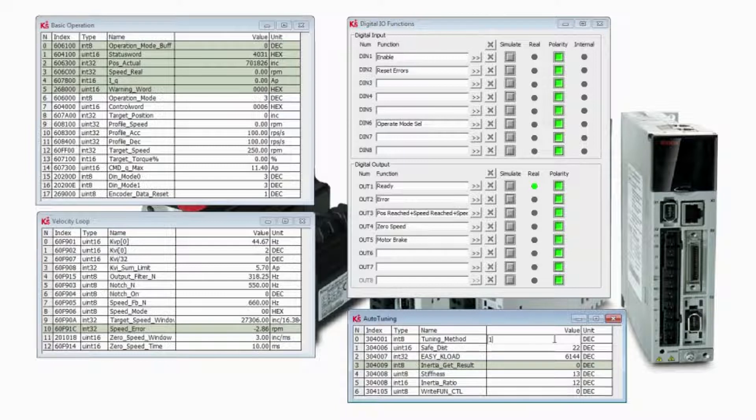When we tune this, notice that right now our stiffness is 13 and our inertia ratio is 12. When I tune again, my stiffness went to 13 and my inertia ratio went to 19, because there is a reflected inertia that the gearbox adds to the motor so it's no longer in a standalone position. What I want to do is drop the KVI and KVI over 32s down to zero and operate this motor again.